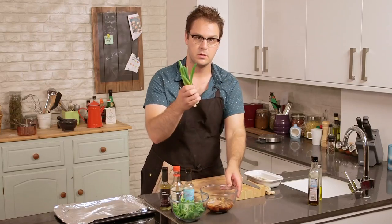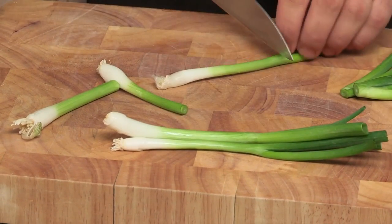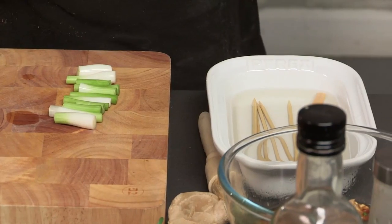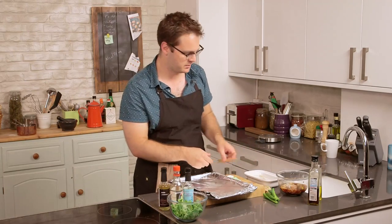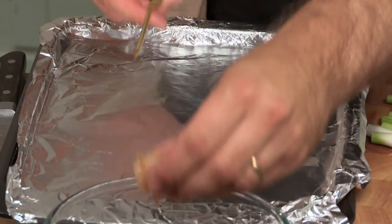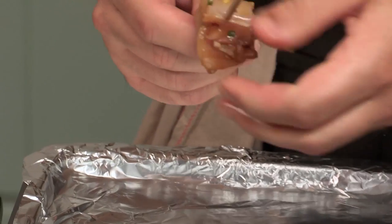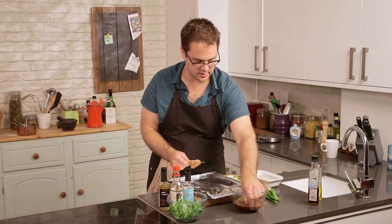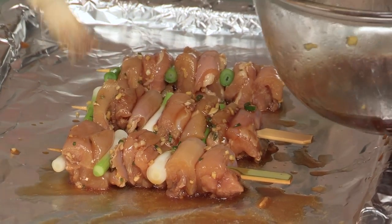Before we start skewering, we're going to prep our spring onions. We're only going to use the thicker white end of the spring onions right now — save the green bits, we'll use them later. Our chicken has been marinating for a little while and it's ready to go. Now we're going to start threading the skewers. The skewers have been soaking in water, which will help prevent them burning under the grill. I've got a tray lined with foil just to ease cleanup. Grab a couple chunks of chicken, put them on, then a spring onion or two, and carry on alternating to the very end. Before they go under the grill, just dab a little bit more of that marinade on there.